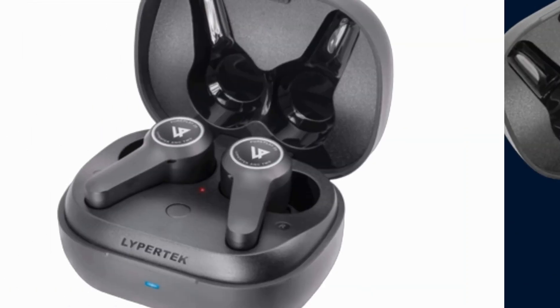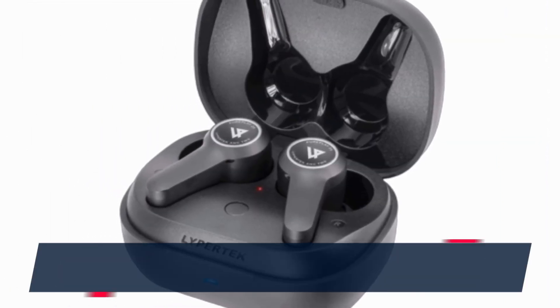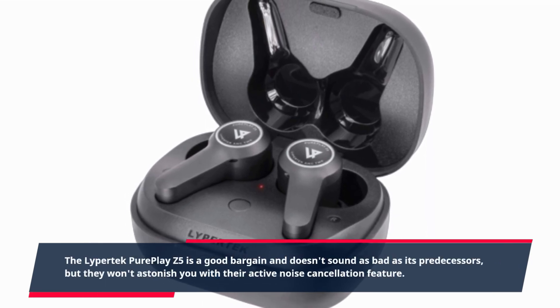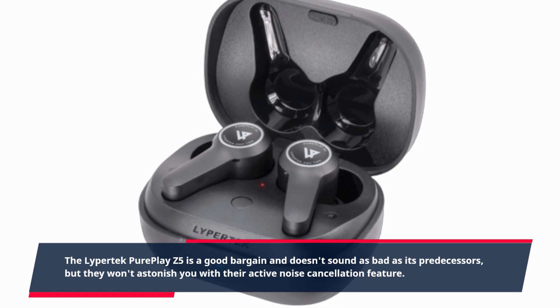The Lipertek PurePlay Z5 is a good bargain and doesn't sound as bad as its predecessors, but they won't astonish you with their active noise cancellation feature.